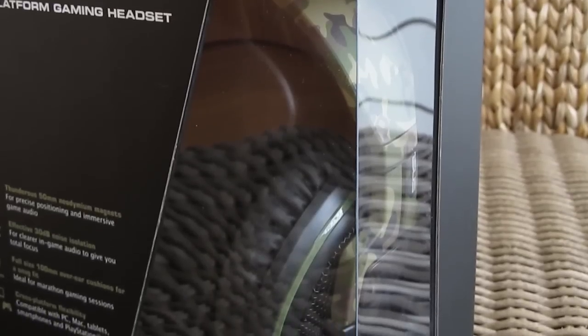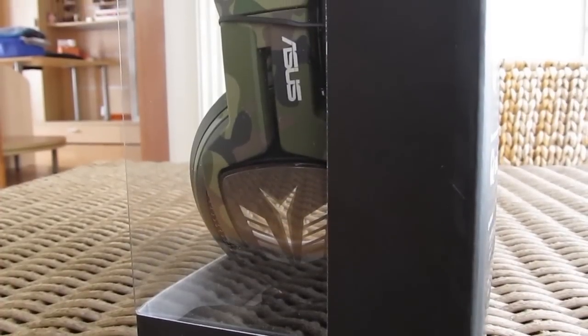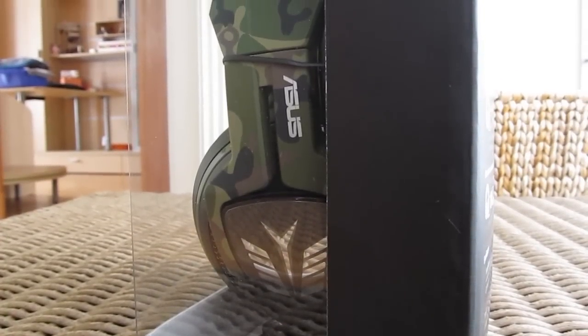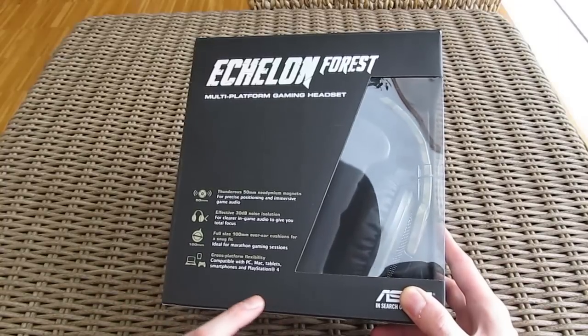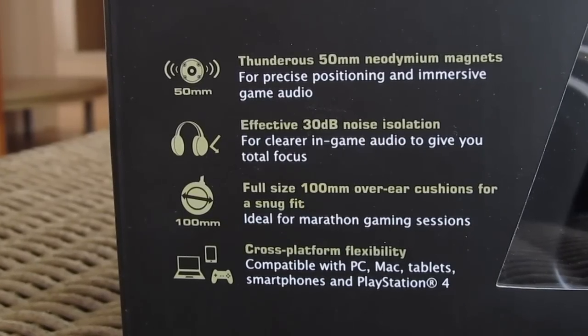As you can see, the front of the box is partially covered with a transparent window which gives us a nice preview look at the headset. Also on the front you can see an overview of the main features, like the 50mm drivers and cross-platform compatibility.